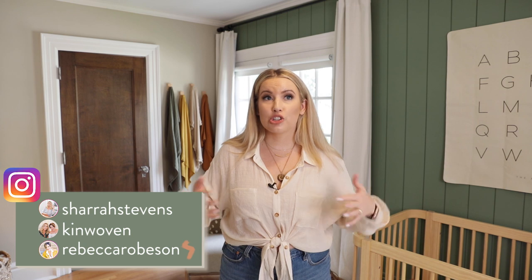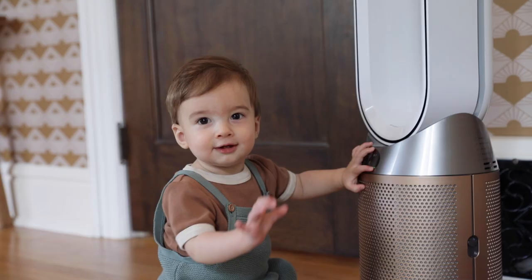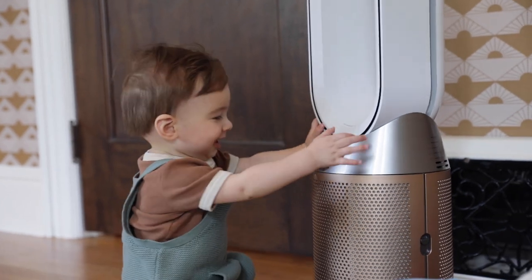I'm excited to show you this room and how we pulled it together, but I'm also really excited about this video's sponsor. Dyson has sponsored this video and I cannot wait to tell you about this new thing that I have from them. It's right over there, but I'll tell you about that later.